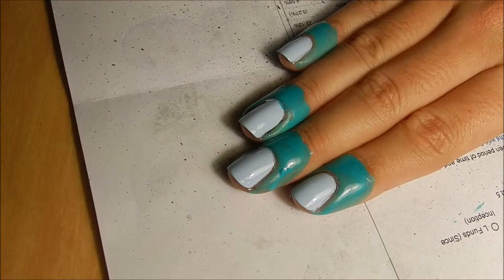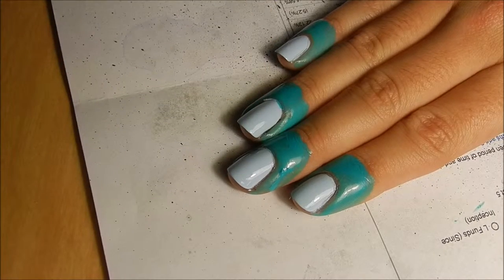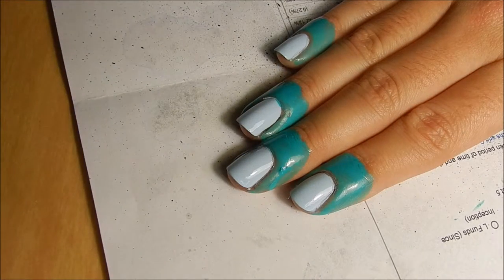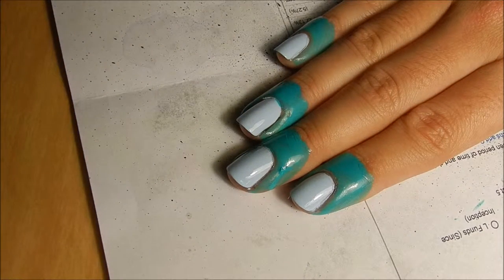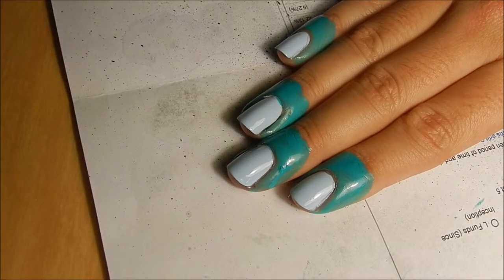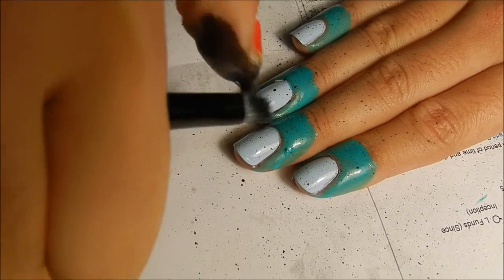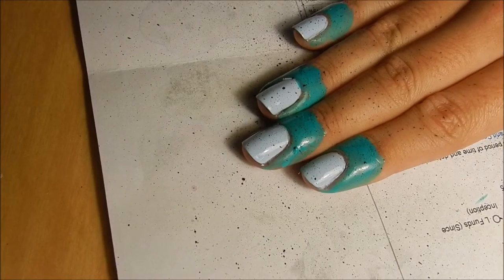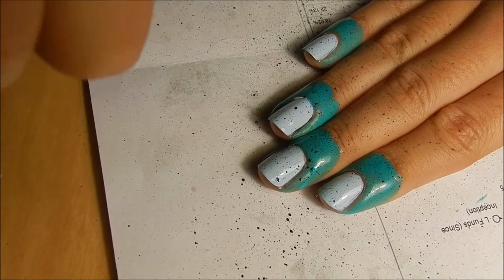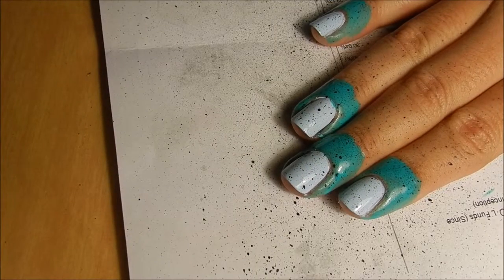I'm switching up the angle of the camera just so it's a little bit easier to show you guys what I'm doing. You're just going to take a drop of acrylic paint and a drop of water just like that, mix it up, get it on your brush, and then splatter. Just like that — I'm going to add a little bit more. So there's that color.